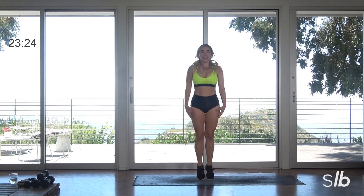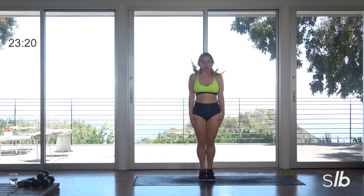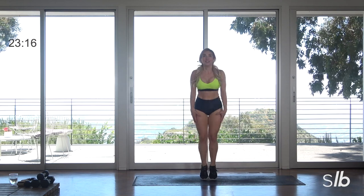Legs together. Three, two — ready? Cap pumps. Up, down. Up, down. Four, three, two, one.